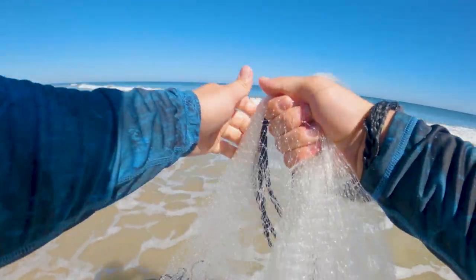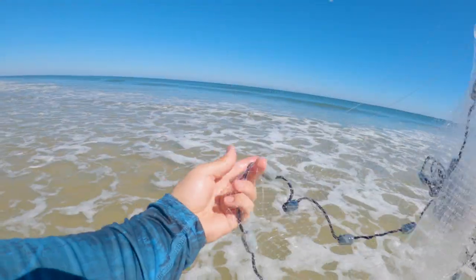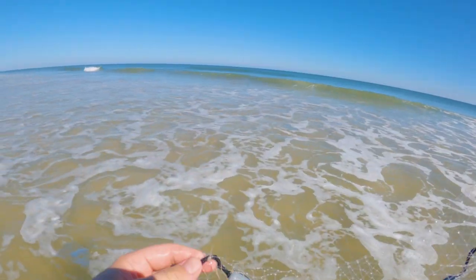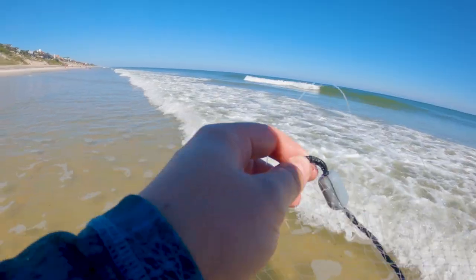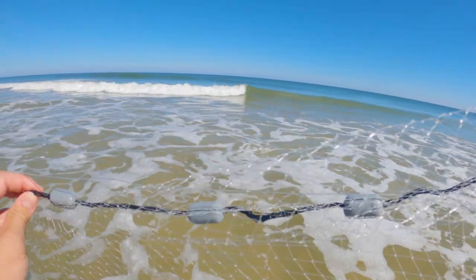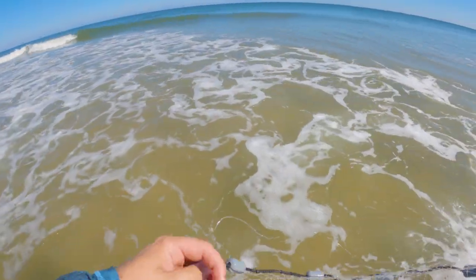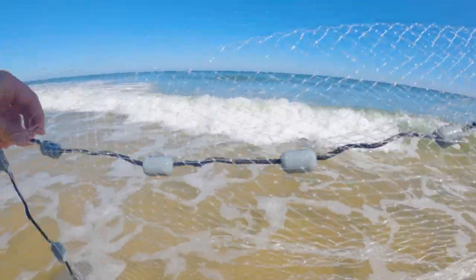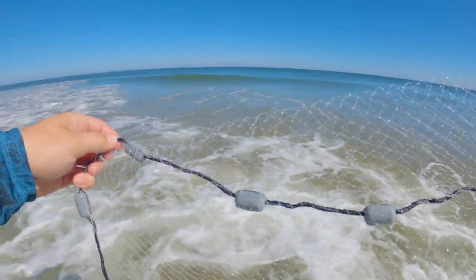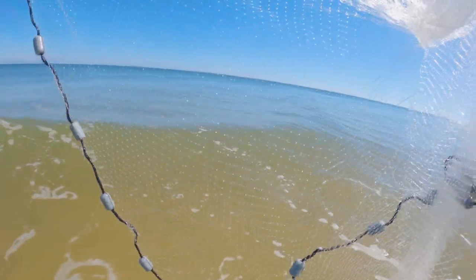Make sure your net is nice and ready to go. You can throw it wherever you'd like — I throw it single hand without it going in my mouth. You wait out just a little, and the best part about this time of year is you're going to be able to see the mullet. It's going to be very obvious where they're at. Just be ready to cast, and as soon as you see them, chuck it out there — you should get more than enough for an entire day's fishing in one cast.